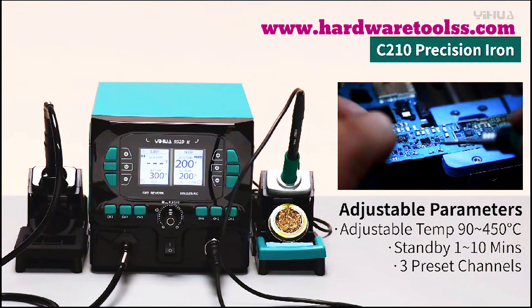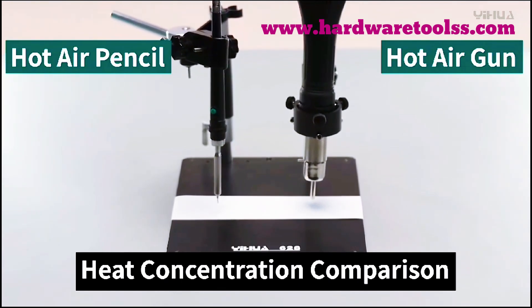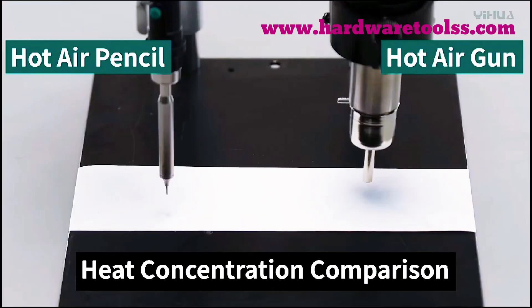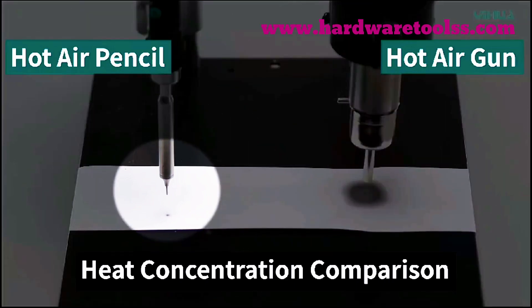With this unit you get 8 different types of air nozzles. Their purpose is that you can use them according to your electronics circuit so as not to damage your board. In a typical soldering station, a hot air nozzle has a very thick output that burns the entire board.